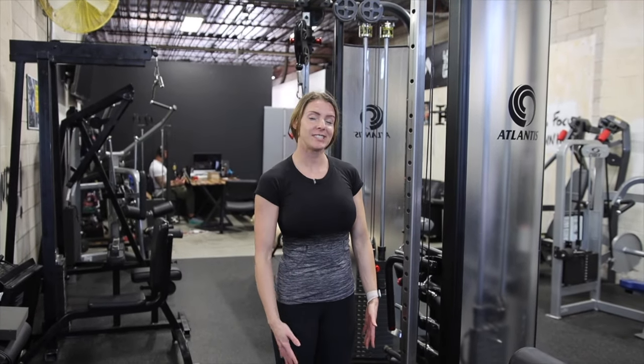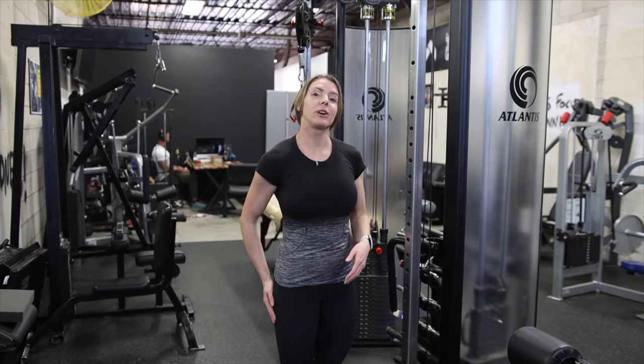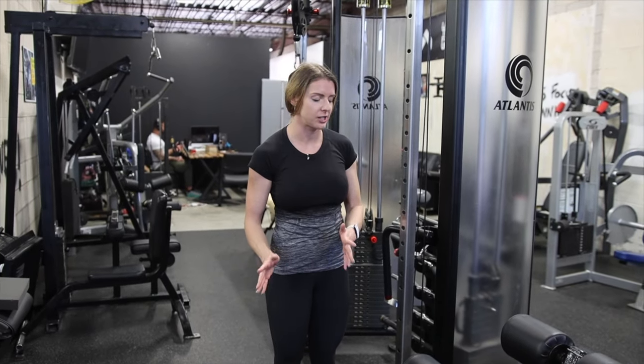A low cable single leg hamstring curl. For this it's going to require a bit of stability and you're going to feel your glutes at the same time as your hamstring. That is okay, but we really want to focus on the hamstring contraction itself.